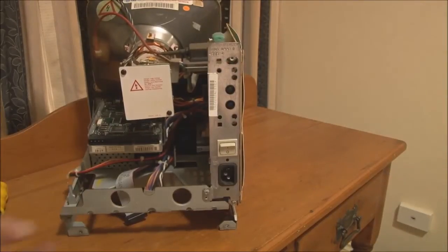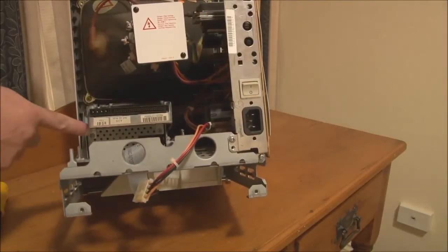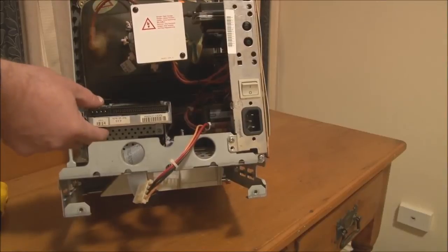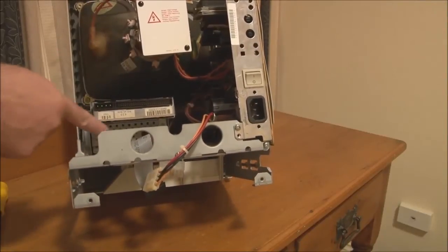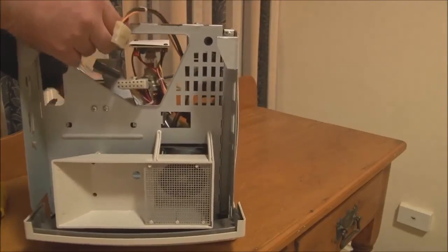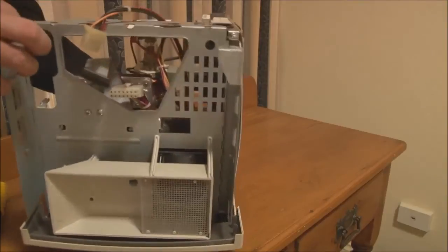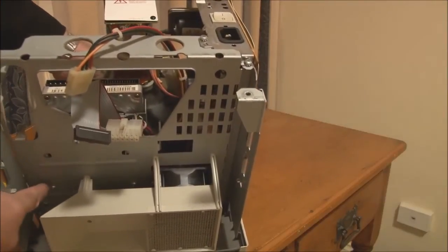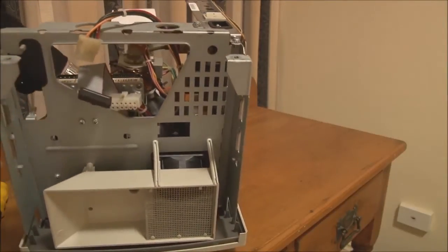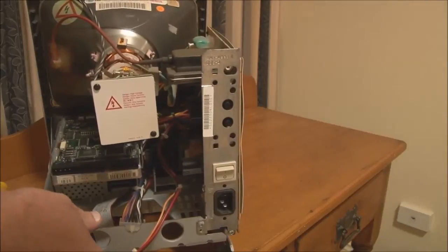To take the hard disk out, there are two screws to undo — one here and one over here. If you take those two screws out, the entire drive tray can be pulled back and up and removed. To take the floppy drive out, you actually have to get at the screws underneath — these two screws here, along with two more, one there and one over there. If you take those four screws out, the floppy drive can also be removed.